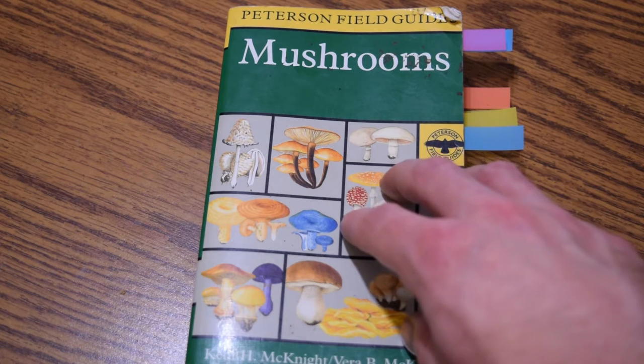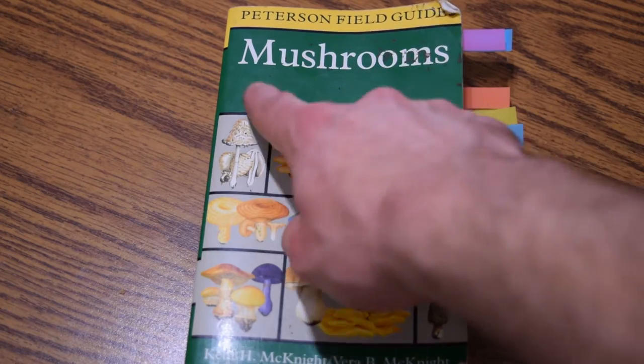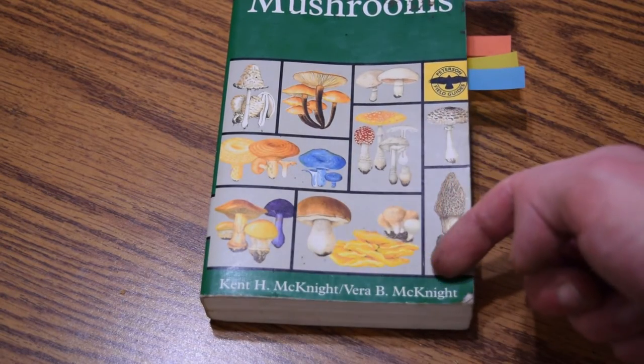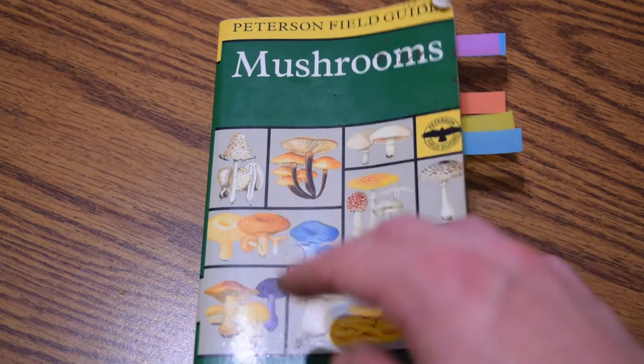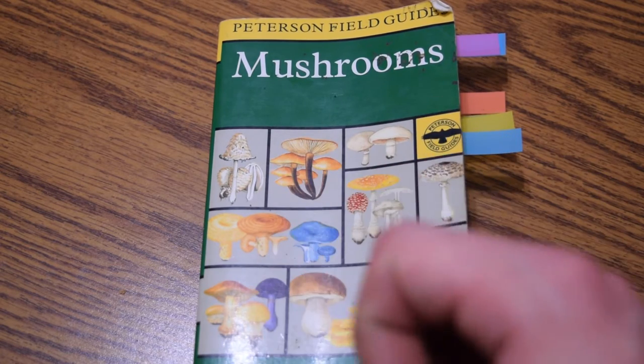Hey guys, this is Josh here with Trillium Wild Edibles, and today I want to bring you guys a book review on the Peterson Field Guide to Mushrooms by Kent H. McKnight and Vera B. McKnight. This is a really good book on the subject of wild mushrooms, and it does have some flaws. In this book review we're going to go over some of the good things about this book and some of the bad things.